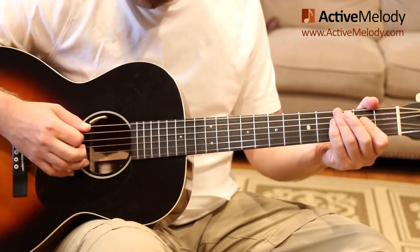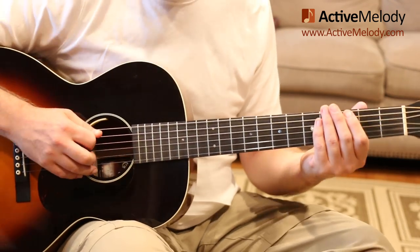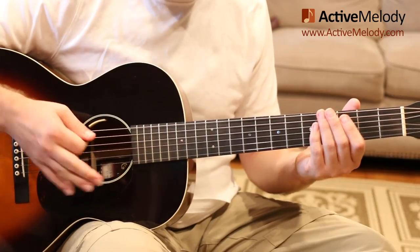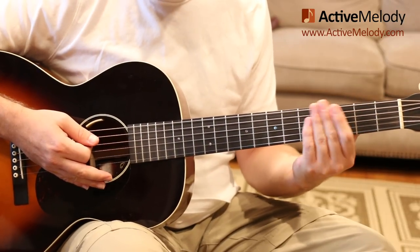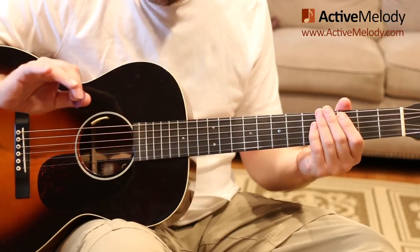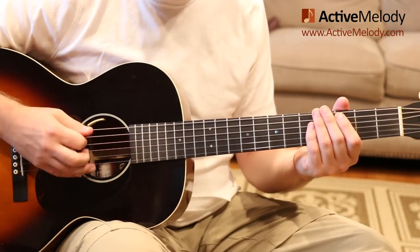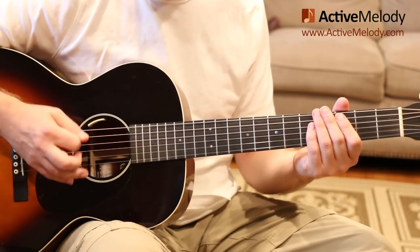Here's how we're going to start it — we're going to get a rhythm going. I'm not playing any notes; I'm just muting the strings with my left hand, but I want you to get this groove going. It sounds like a drummer — you've got a kick drum and a snare.